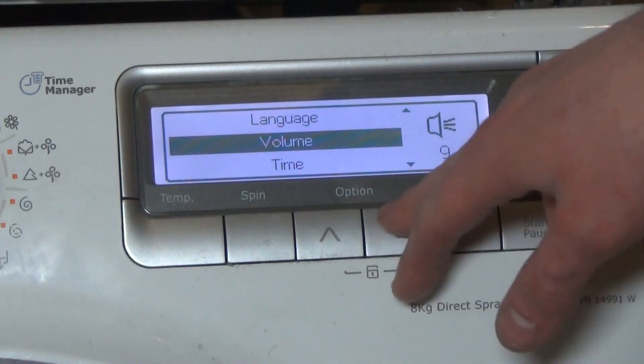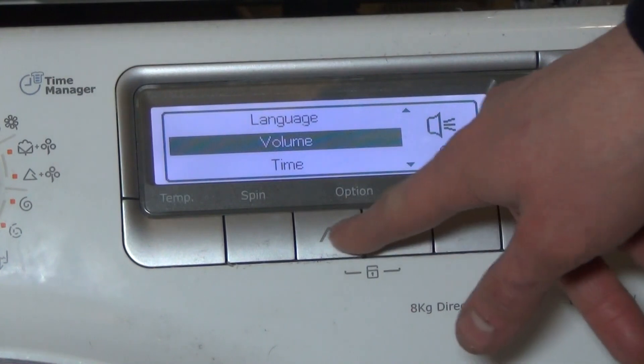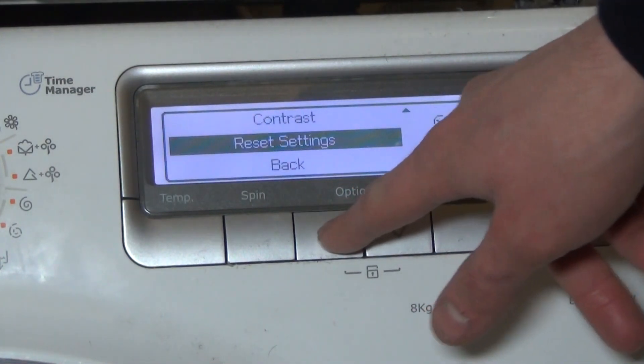Set it up to 9 — that's your maximum volume. Press OK, then go back.